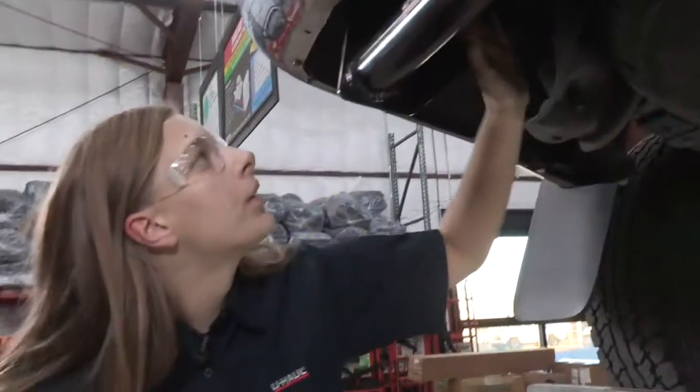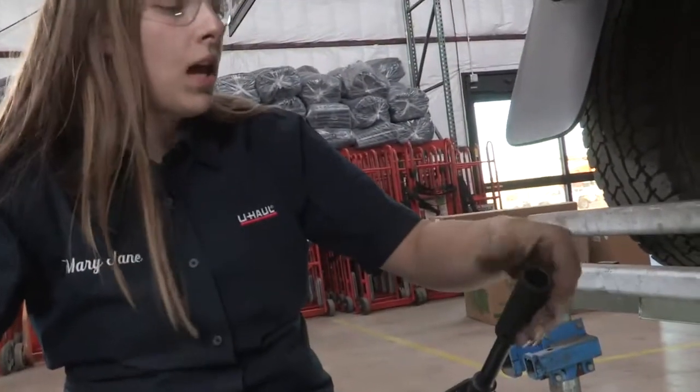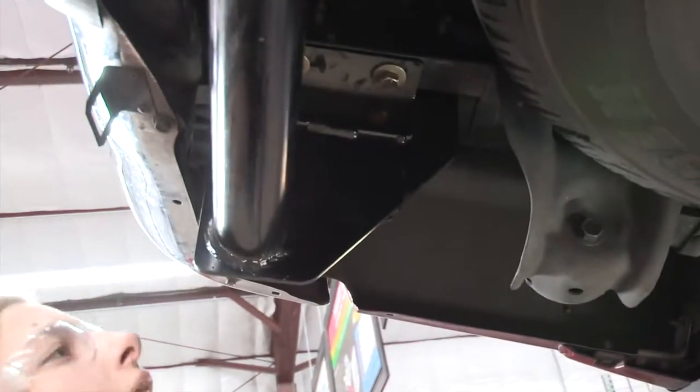Now I'm going to do the last four bolts on the bottom of the frame. I'm going to use a 5 inch extension and a 19 millimeter socket, and I'll be torquing these down to 105 foot-pounds.